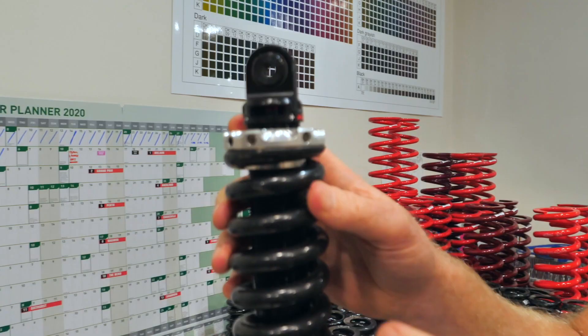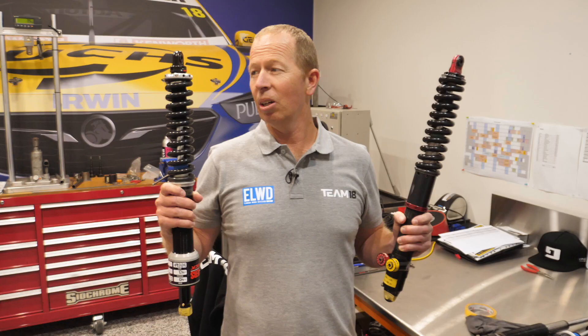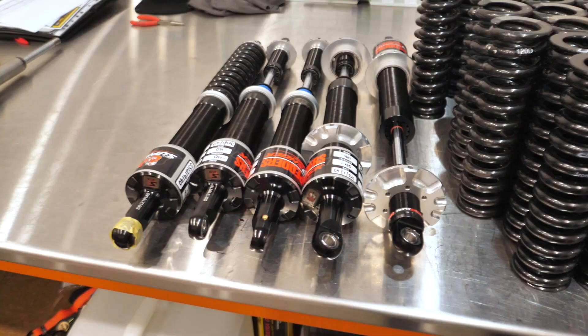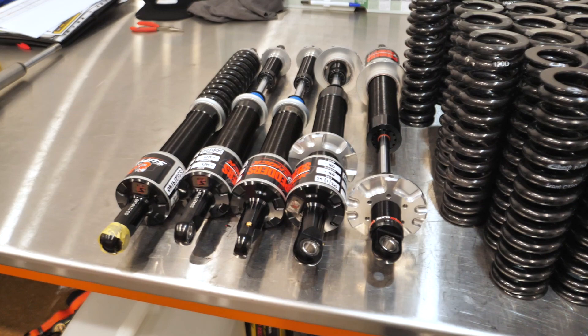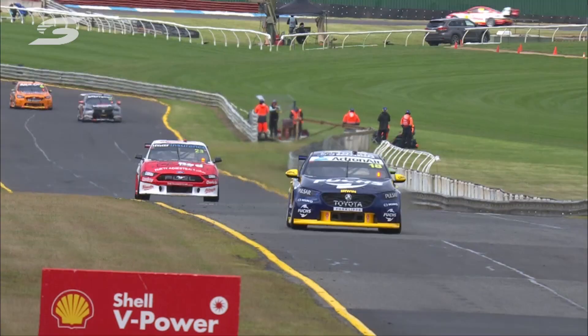So what does this all mean? Well, it means that everybody in the championship in 2020 will be using the one damper. Not only that, but there's no ability to change any of the internals in that shock absorber. Teams would spend hours and hours between race meetings developing new ways to make the shock absorber work, so this way it saves teams cost. We'll all be on an equal playing field, and that should bring the competition a heap closer together.